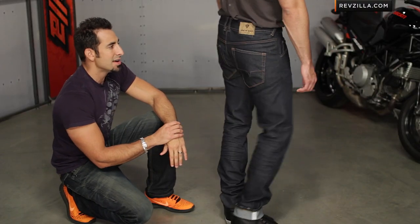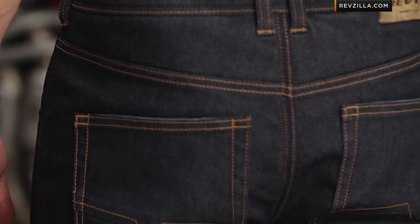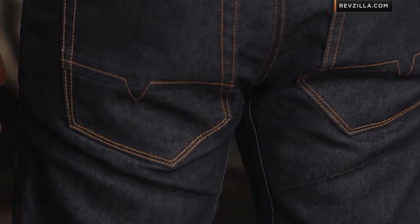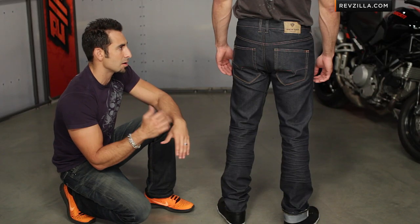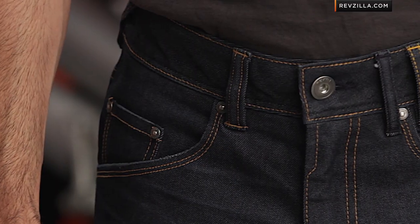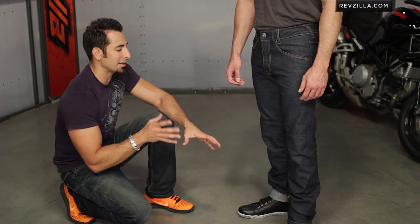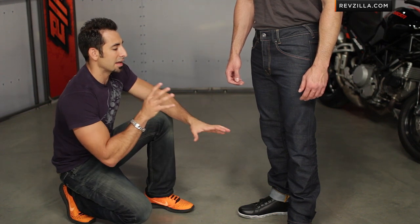Turn completely backwards — notice the seat. You're going to see the contrast style stitching. It's a classically styled jean, meant to look great on or off the bike with the technical features. Coming back to the front, you can see the Revit embossed zipper and the buttons — premium materials. That's one of the things Revit is known for: a lot of attention to detail across the product.